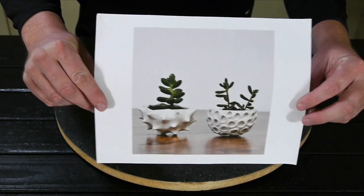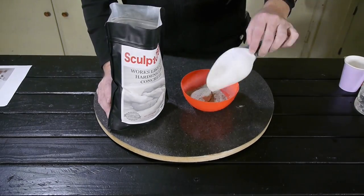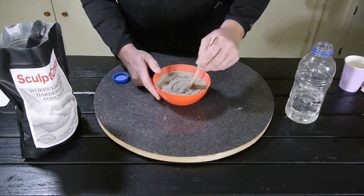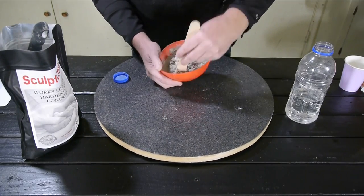In this video, I am going to try to make these two bowls. I will be using Sculpecrete and Ultrasoft. To start, I'll be mixing three-part Sculpecrete to one-part water. I will stir it until I get a uniform mixture, then add more Sculpecrete until I get a thick, thick consistency.